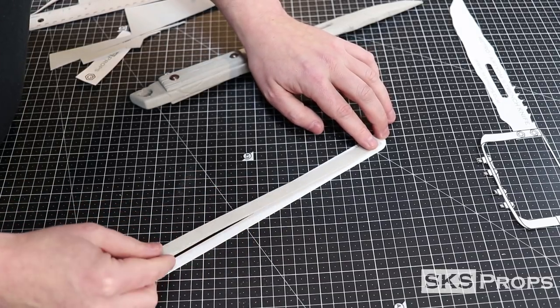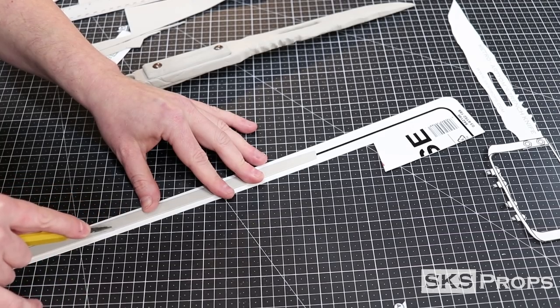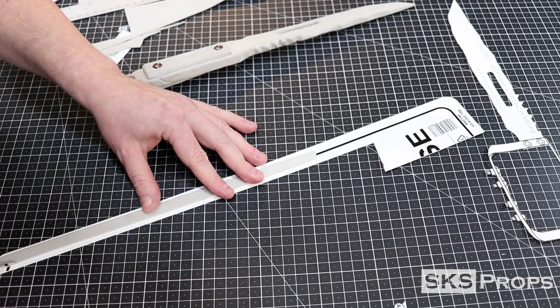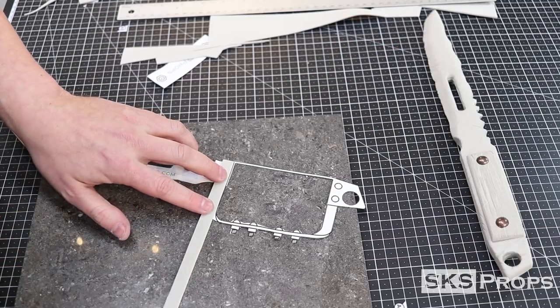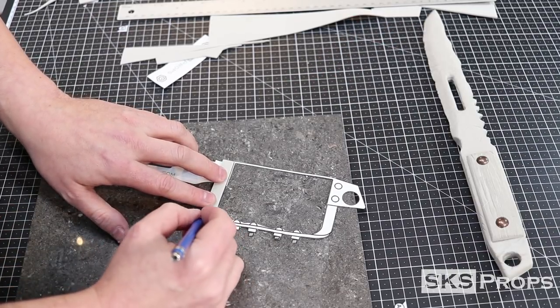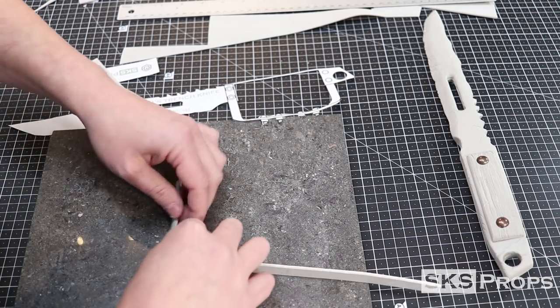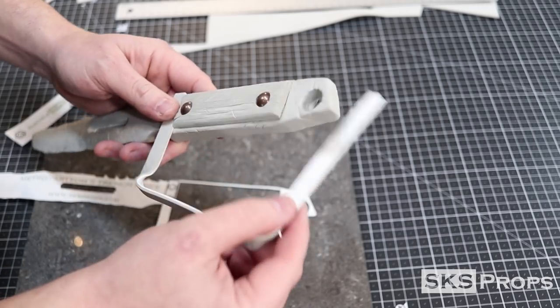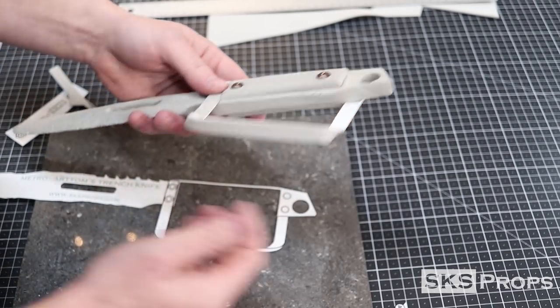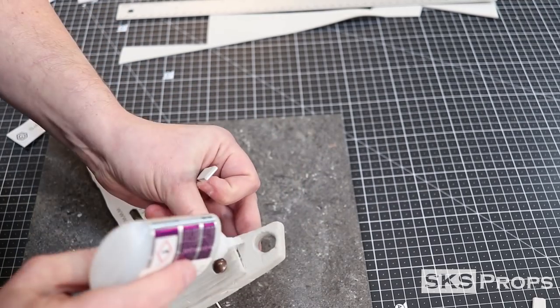I knew that the hand guard for this was going to be a little bit tricky, so I took some 2mm foam and glued that to a piece of the styrene that I had cut earlier. This will allow the foam to retain its shape. I mark how far the hand guard needs to come out away from the blade, then using a heat gun I'm able to make the styrene malleable and bend it into shape. Being careful to line it up, I cut off all of the excess, then repeat the process for the top part of the hand guard and glue it all into place with some super glue.